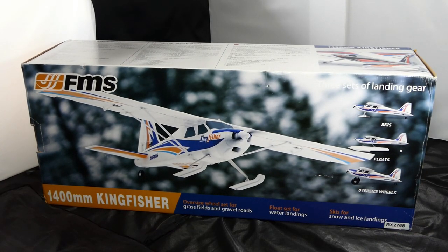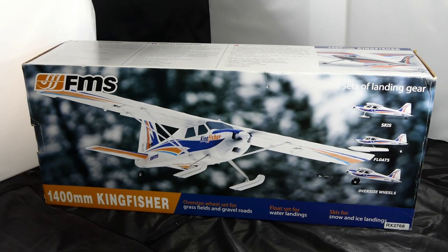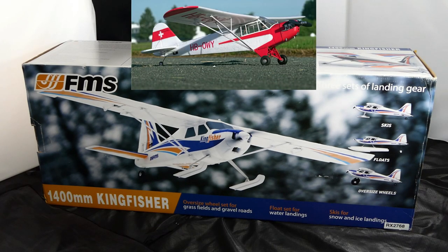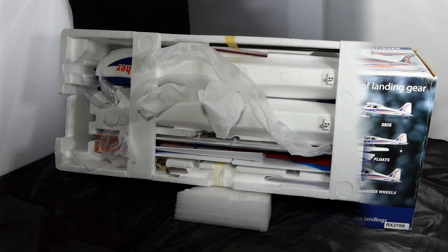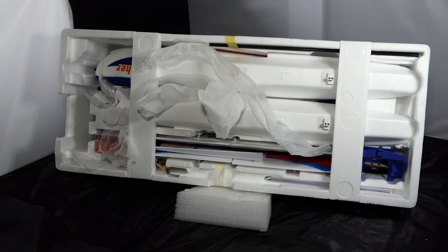I got it from the CML distribution center. What they do is go through what they call end-of-line stock — they clear out any old stock that's been lying around. The last aircraft I purchased from them was the FMS J3 Cub, and that had all the bolts and nuts required to join it together missing, but I managed to buy those for about eight pounds. This one I've been told has nothing missing, so we might ask ourselves why it cost 150 pounds cheaper than the cheapest on the market. It's been out of the box and repacked, so I'm going to take it out and take a look.